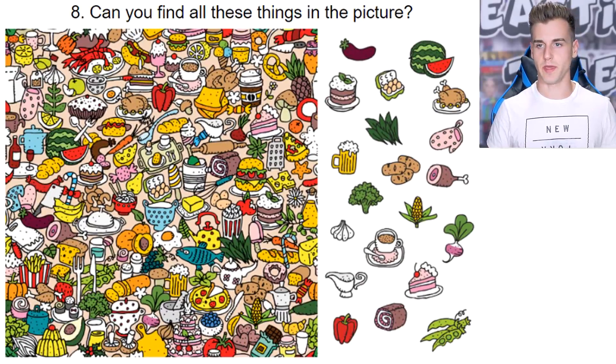These mind tricks are designed to make you guess the wrong answer — that's why they're called a mind trick. Welcome to Reaction Time; we're gonna try all these mind tricks together. Next question: can you find all these things in the picture?